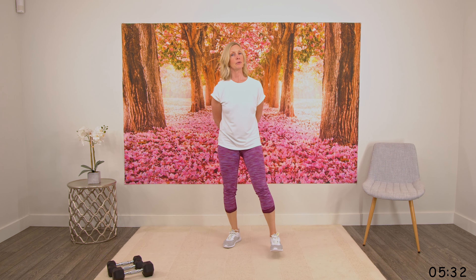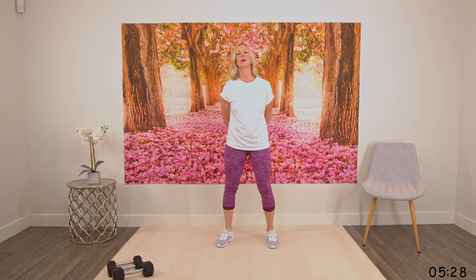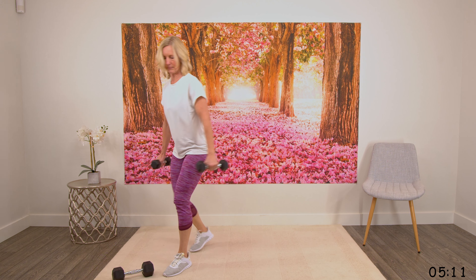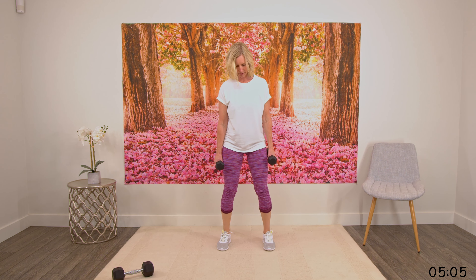Okay, next we're doing a lateral raise — working the shoulders. Finding a nice lightweight because you don't need a lot for shoulders for this exercise. Two dumbbells, starting here, going out to the side and coming down. Grab that weight.